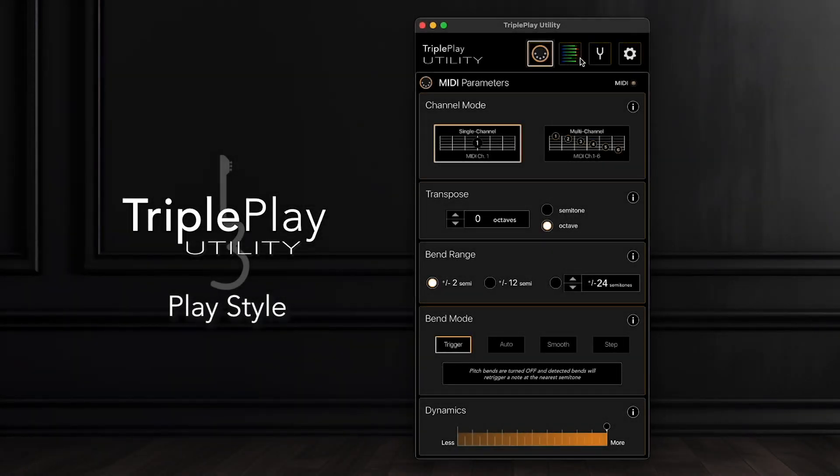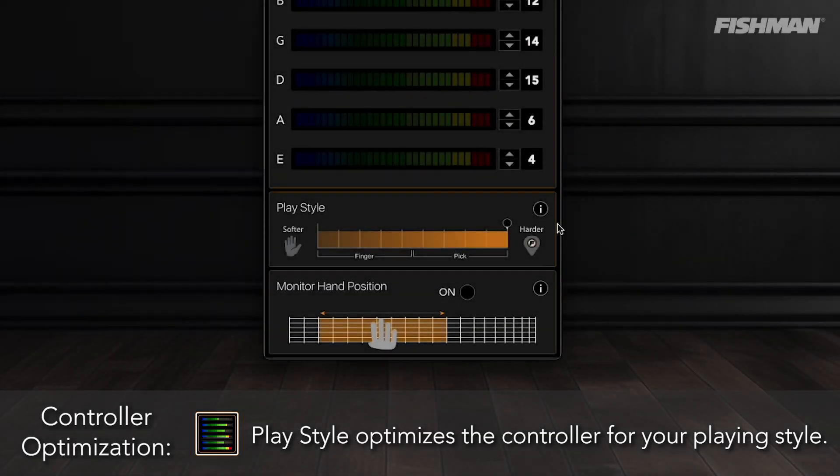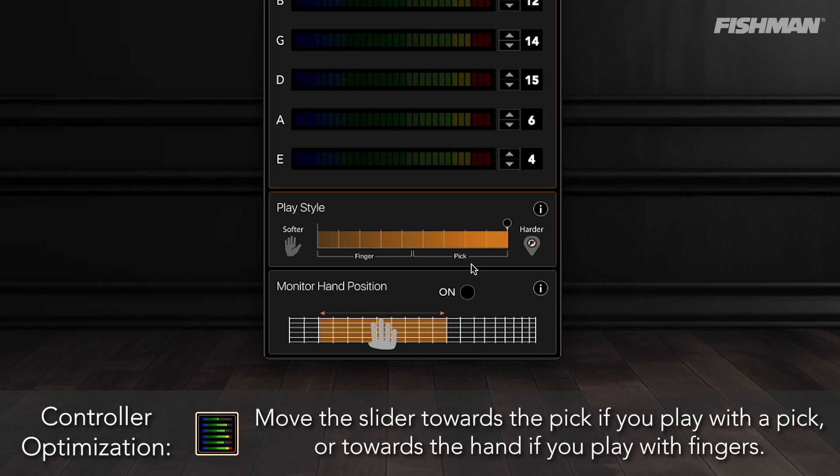Triple Play Utility PlayStyle. PlayStyle optimizes the controller for your playing style. Move the slider towards the pick if you play with a pick, or towards the hand if you play with fingers.